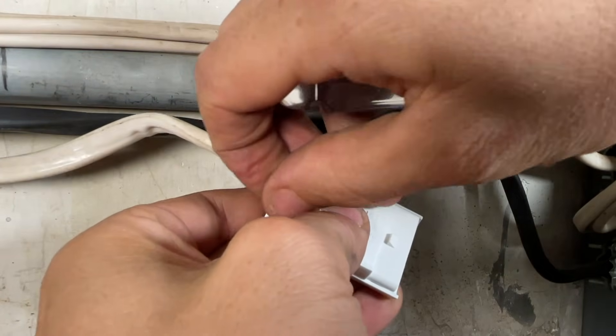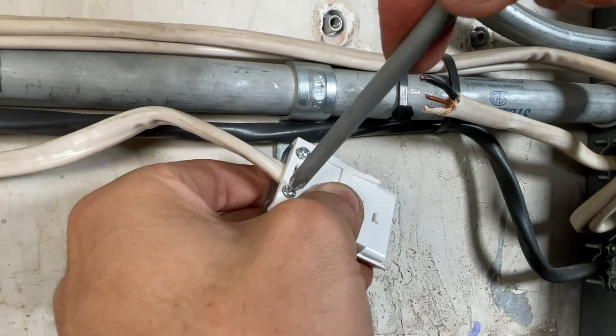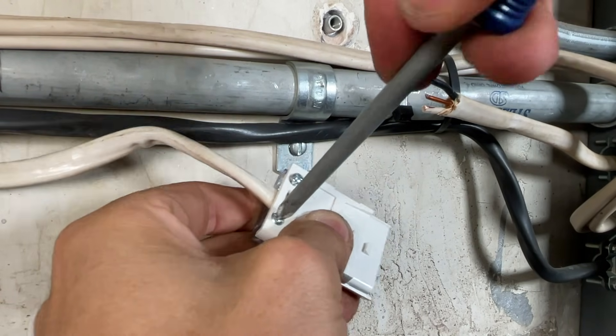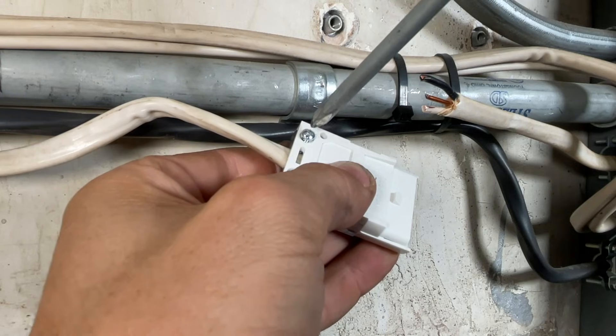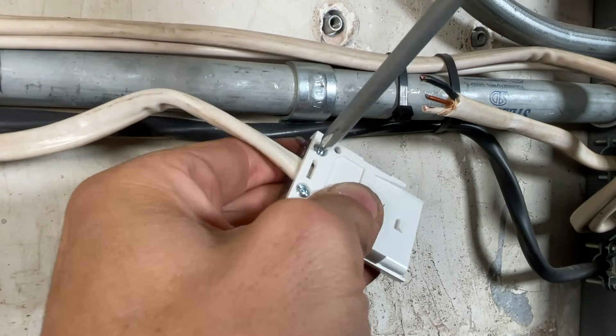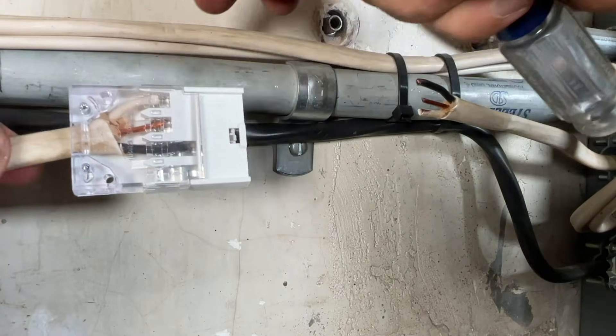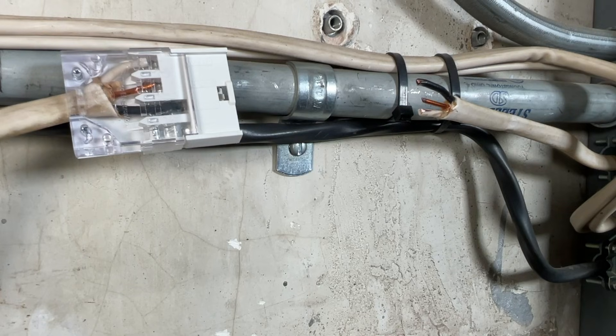Get both of those started. Be careful not to strip these screws or you're going to extend out your project. So there is one side completed — now I'll do the other side.